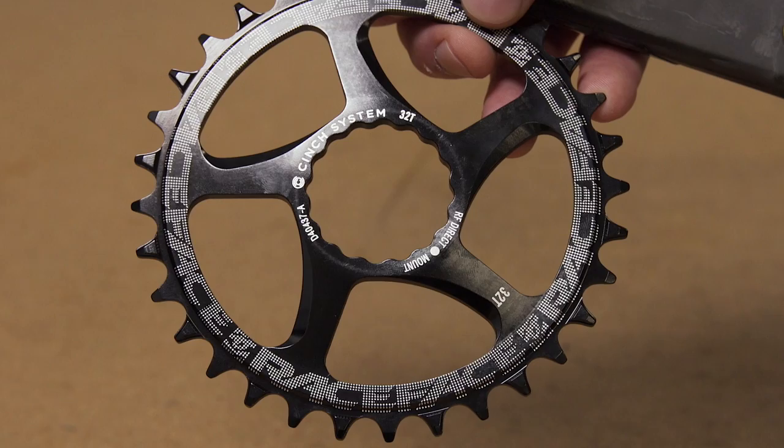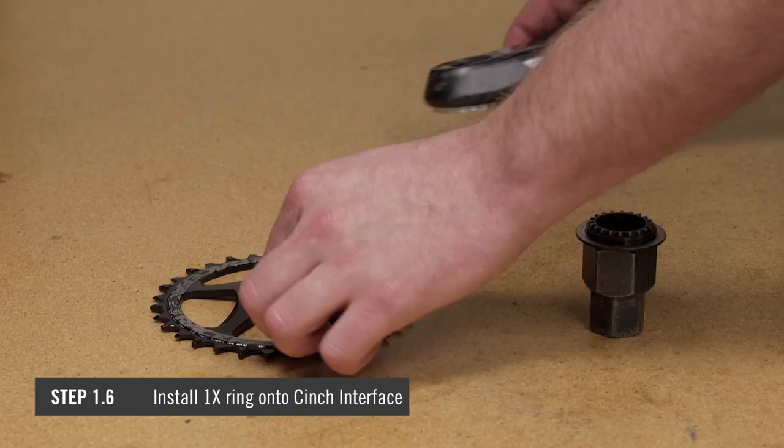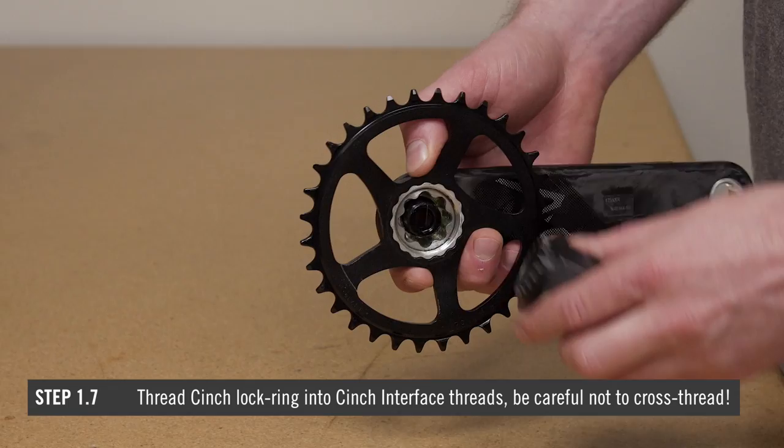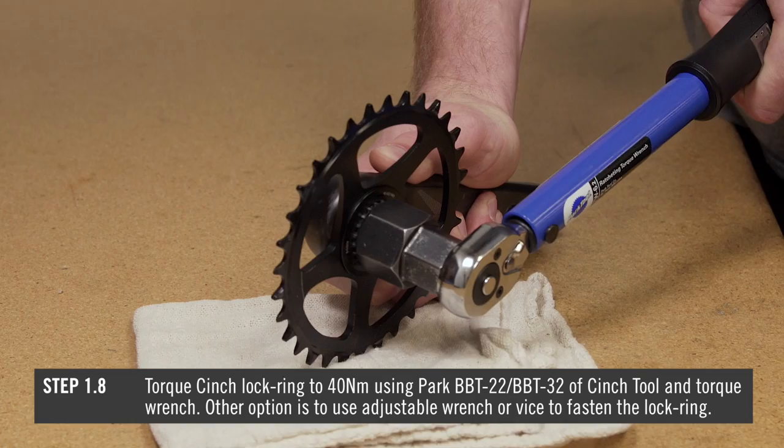Confirm the correct clocking position for the cinch ring or spider. On a direct mount ring, look for the laser etching mark; on a shifting ring there will be a bump on the chain ring inner diameter. Install your direct mount ring onto the drive side crank cinch interface. Thread the cinch lock ring into the cinch interface threads — be careful not to cross thread. Torque the cinch lock ring down to 40Nm using a torque wrench and the Park BB32 or the Raceface cinch lock ring tool.